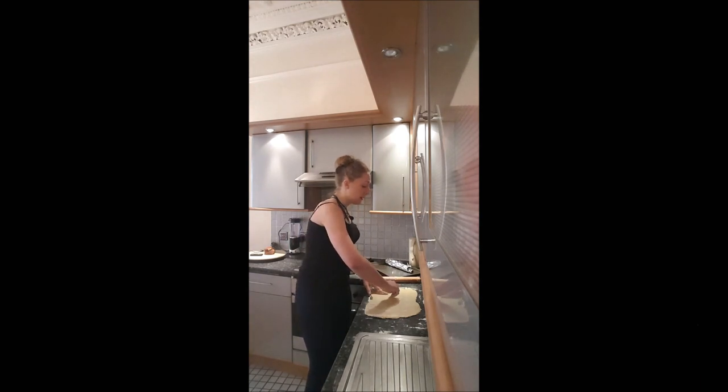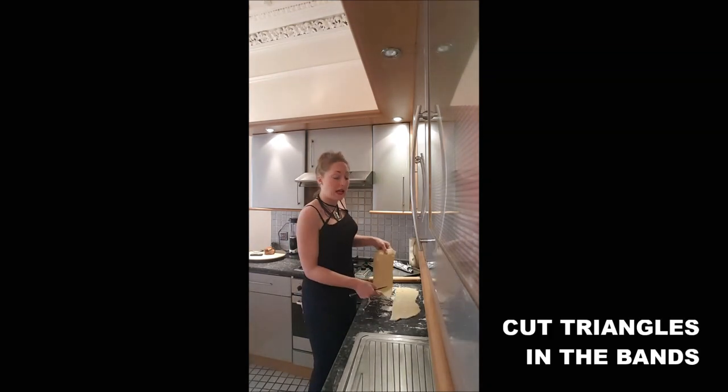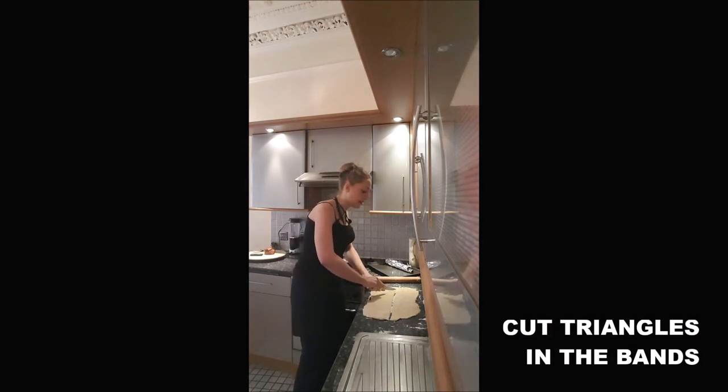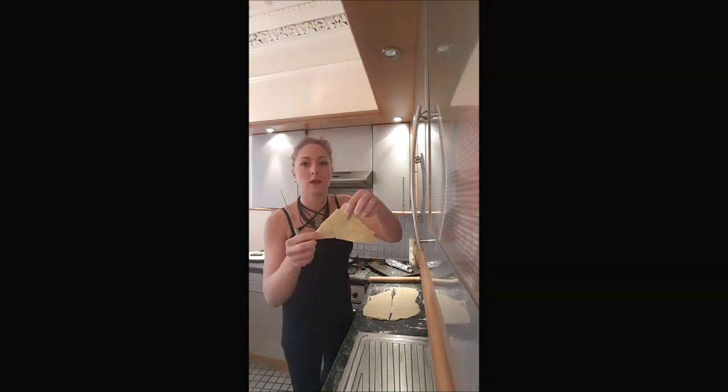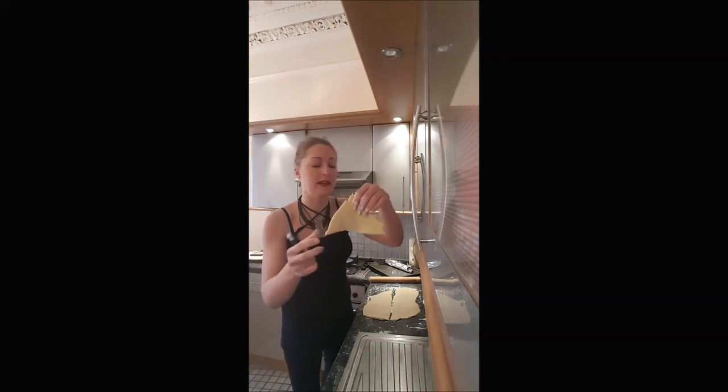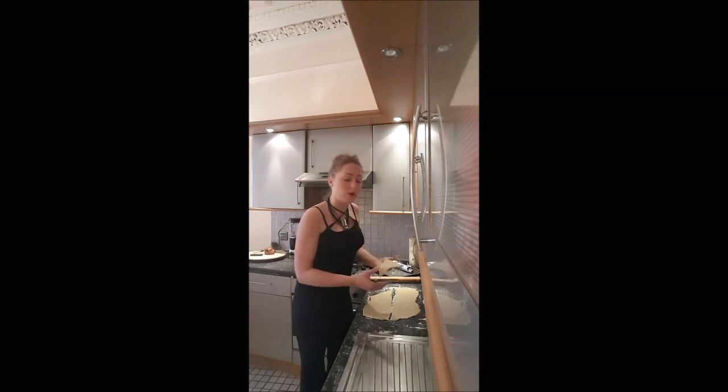I will cut it into parts. I've got two big rectangles, so I will simply cut some wee triangles in there. It should be about 15cm on one side and 10cm on the other. And you do that with all your dough.